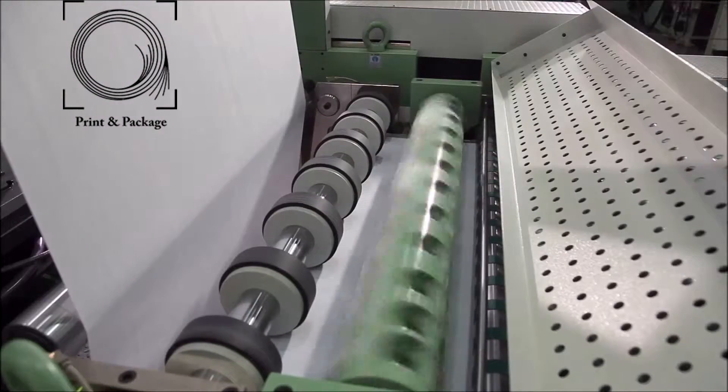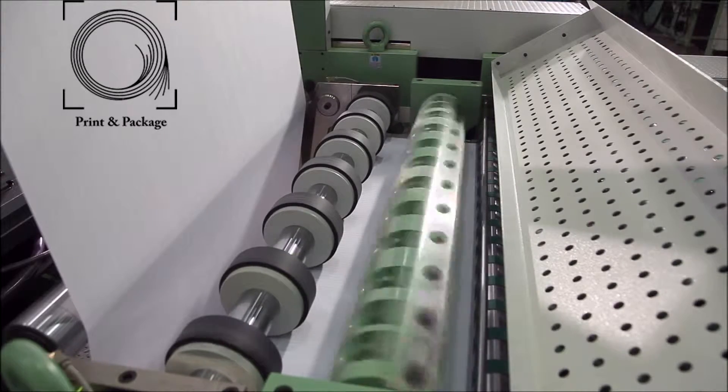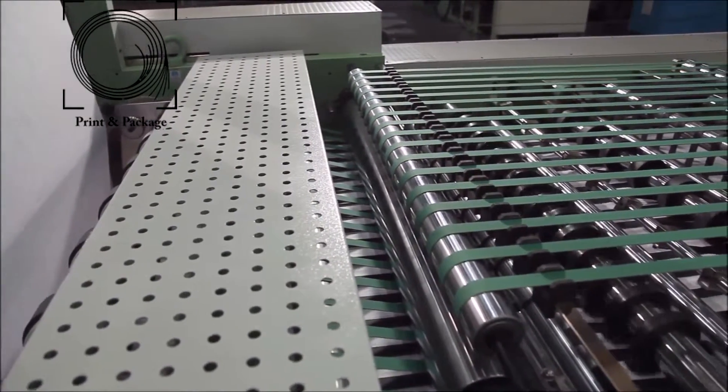The cross-cutting unit is provided with one flying and one fixed knife rotary cross-cutting system, so as to cut the length in sheets according to book sizes.